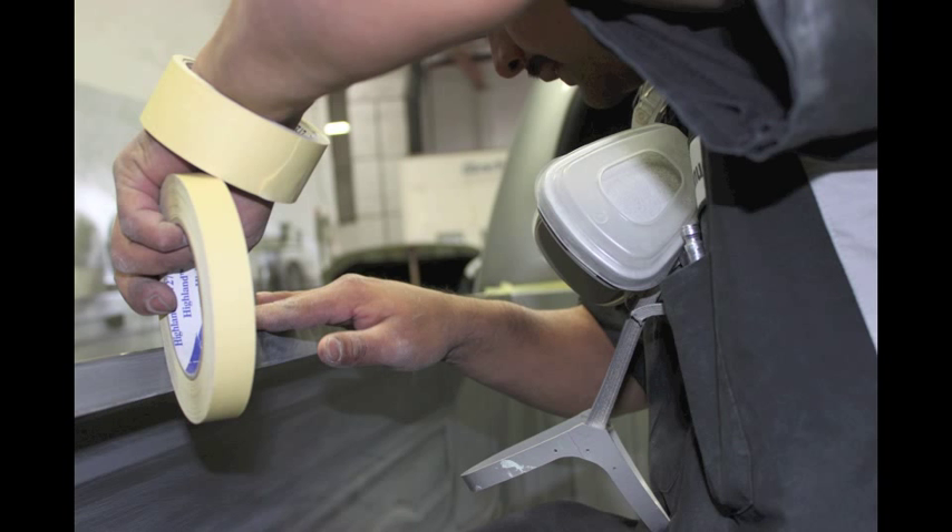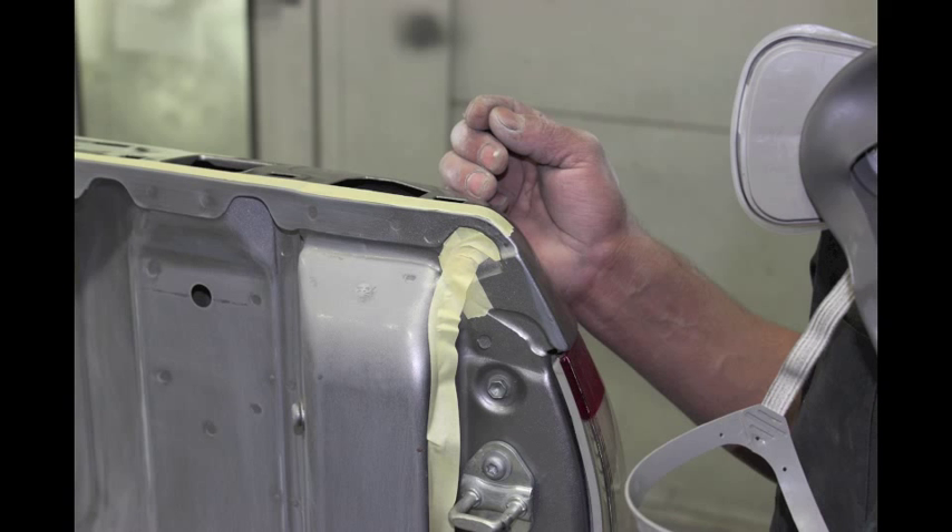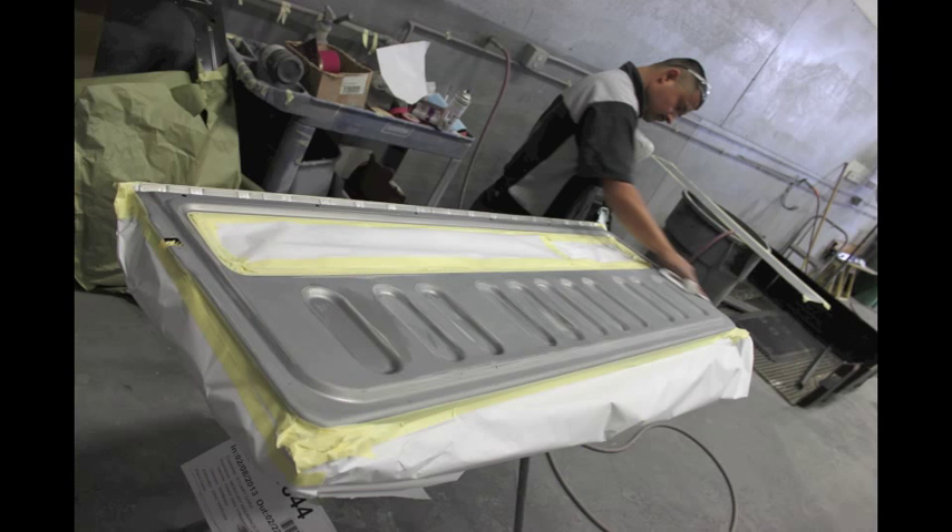Carefully mask the area to be coated with masking tape, paper, and plastic sheeting as needed.